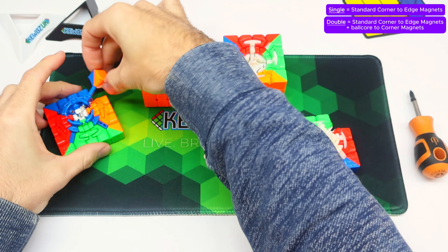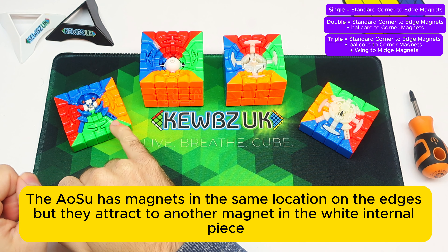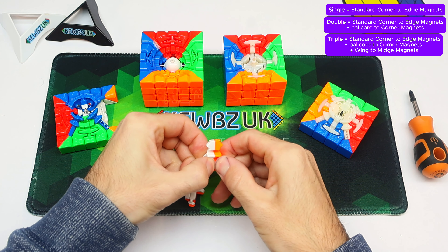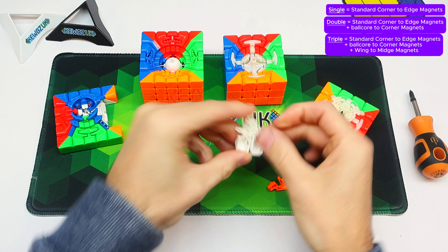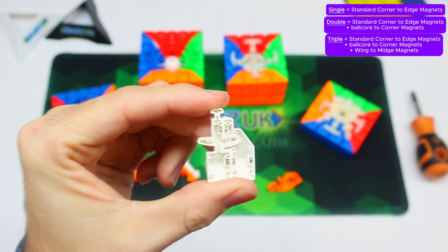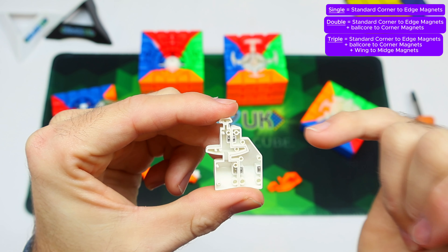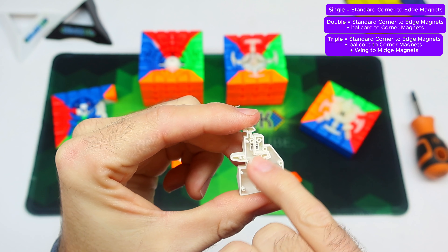The triple track also has magnets in the base of the wings to the midges. If you don't know what that means, let me carefully pull that out. If I take one of these wing pieces apart — and the midge middle edge — you'll see magnets here. If I zoom in, you can see there are magnets up here, and that is the triple track. So the first track is between the edges and the outer part of the wing-to-midge, the second track is the ball core, and the third track is this set of magnets here.